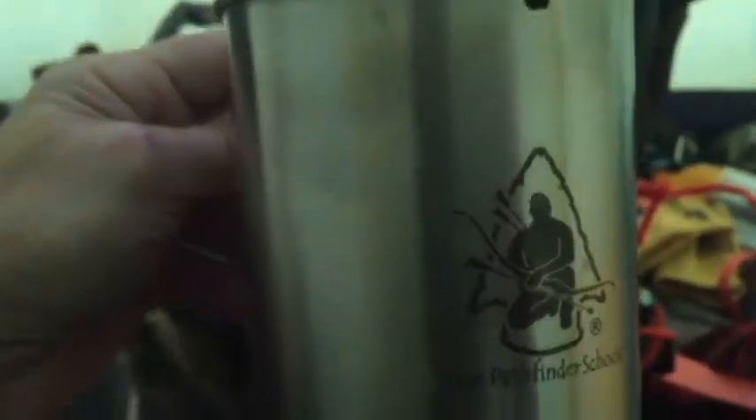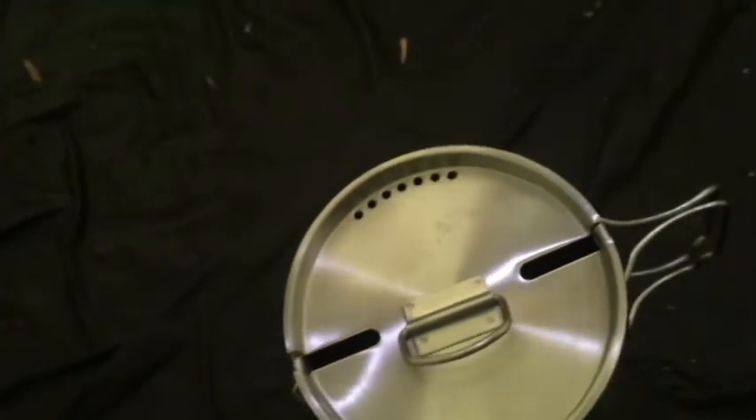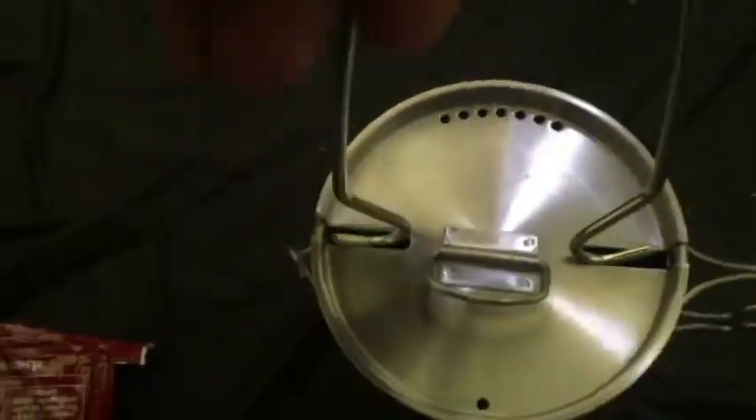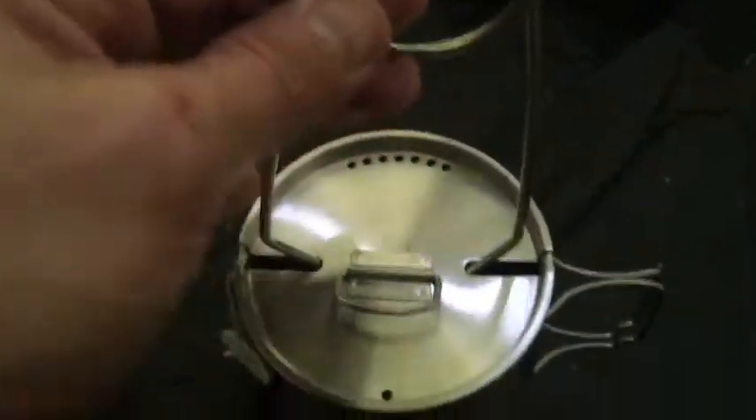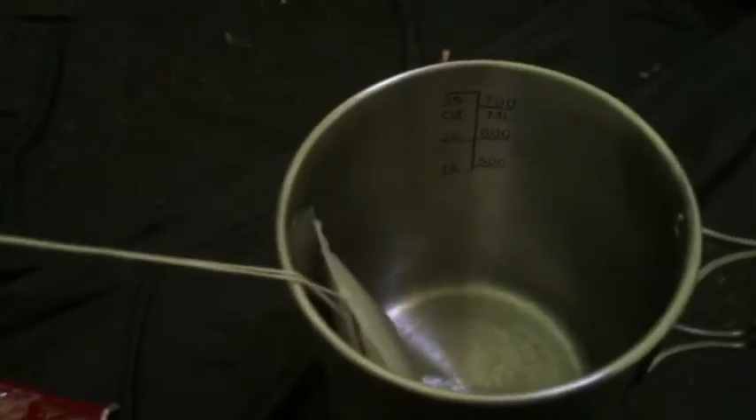I've got a Dave Canterbury cup here. I'm going to make a little bit of coffee in here. You can see it has graduated marks on it for the amount of water. I've got a few Folgers bags in here. You can see this cup is designed so that you can have a lid while at the same time having one of these hangers in it, and it works really nice on a fire. I really like this thing because of this hanging utensil and the fact that it works with a lid. When I have this on an open fire it's very nice because I don't get ash inside the cup. Let's pour a little bit of hot water in here and make some coffee.